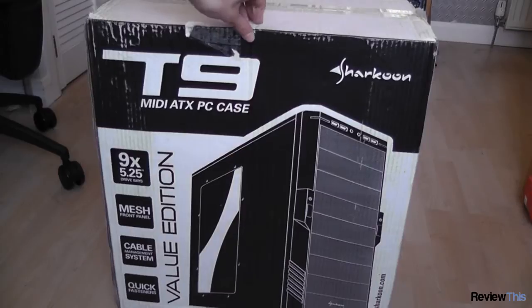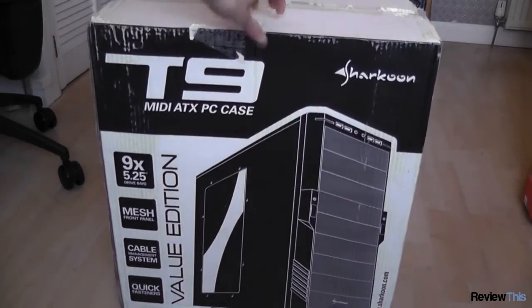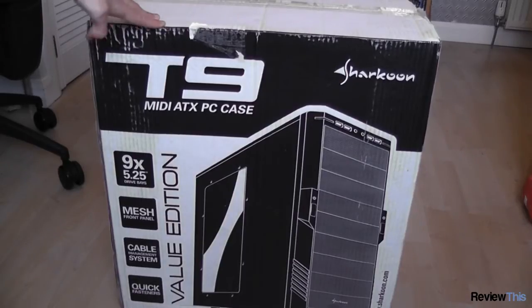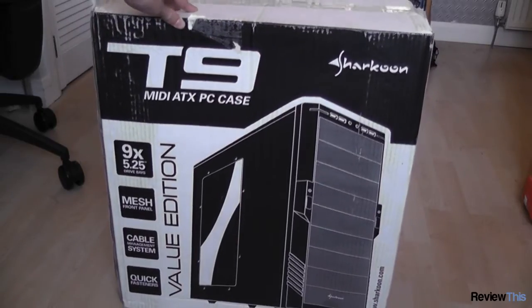In this video I'll be unboxing the Sharkoon T9 Value Edition case. This is one of the cases from Sharkoon, who are mainly a fan manufacturer, however they started doing some cases, and this is extremely good value for what you get. This case only costs £47 here in the UK and has lots of advanced features, some of which can be seen here.